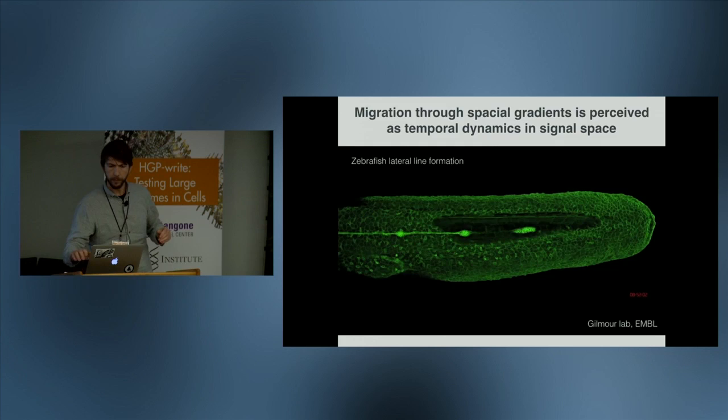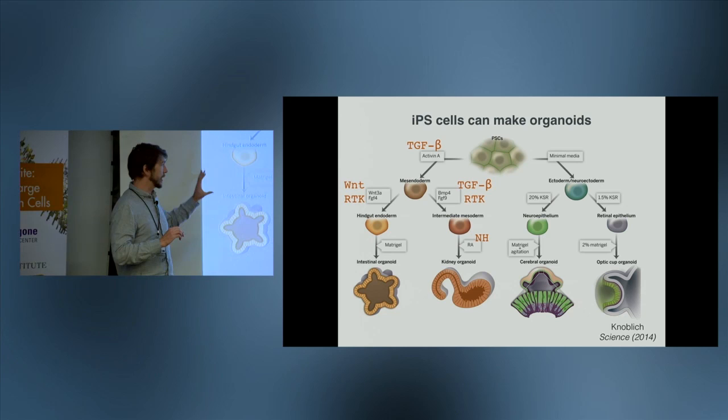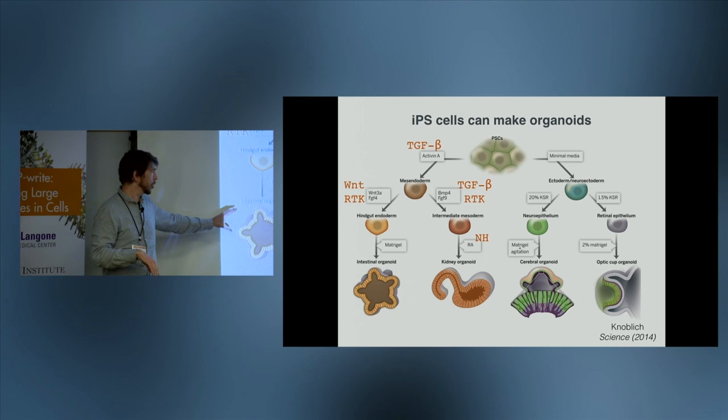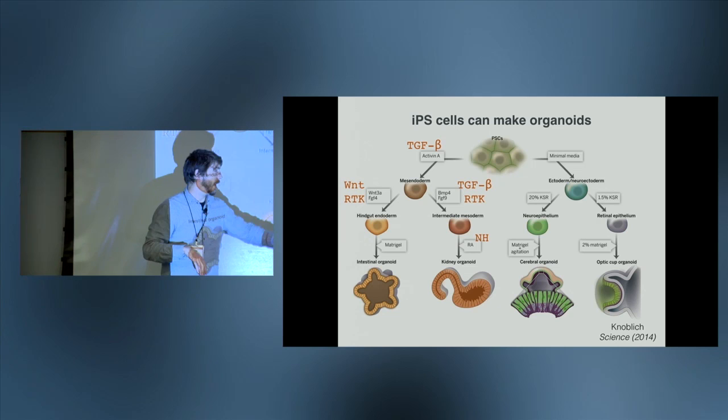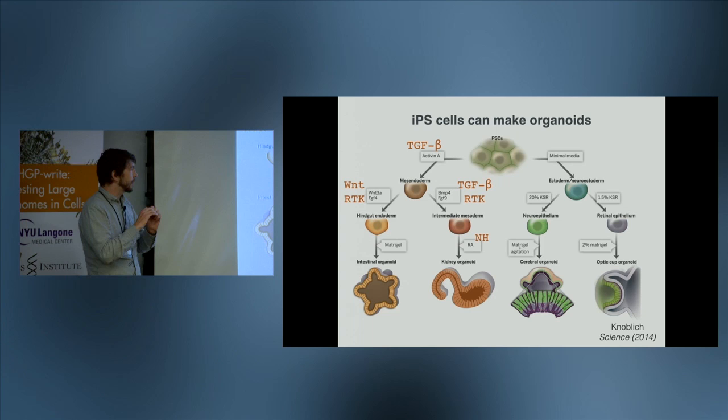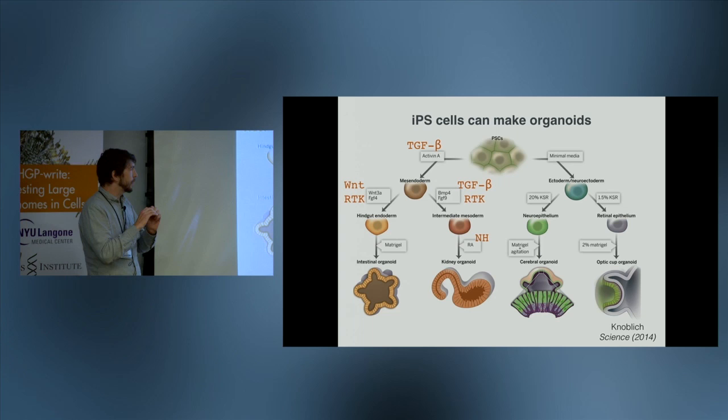People have made really good progress — taking IPS cells, putting in a growth factor, shaking for a few days, then adding another one — and eventually making incredible organoids such as intestinal or even retinal organoids with quite amazing function. This shows the promise of the field. But we have only explored a very small part of the possible space, and these methods are still quite inefficient and imprecise.